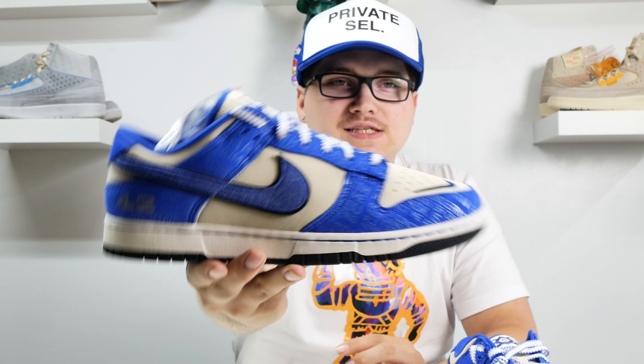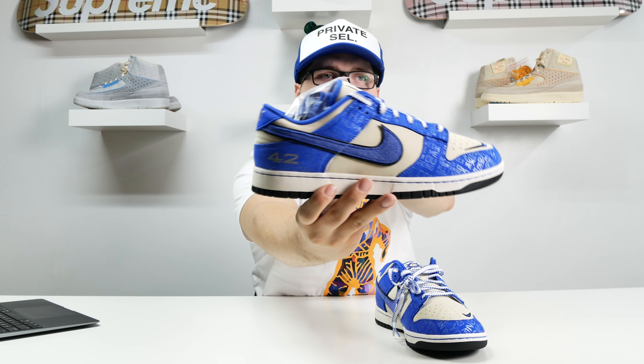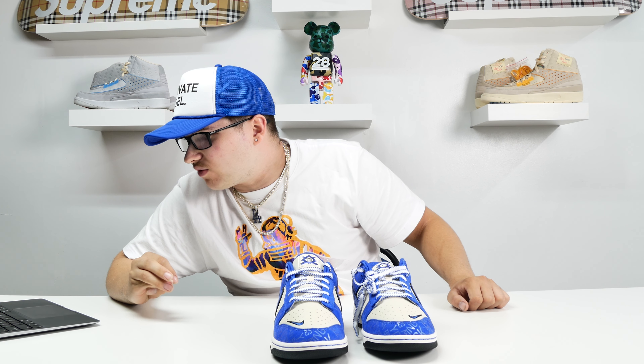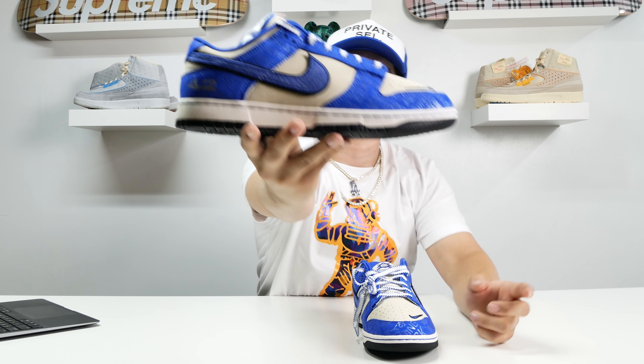And if you guys see, it's got a whole bunch of writing on it. It's a quote from Jackie — it's kind of hard to see, but if you find where it starts you'll be able to read it. It says: 'I'm not concerned with you liking or disliking me. All I ask is that you respect me as a human being.'